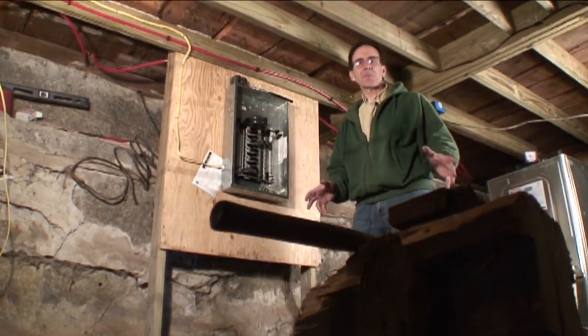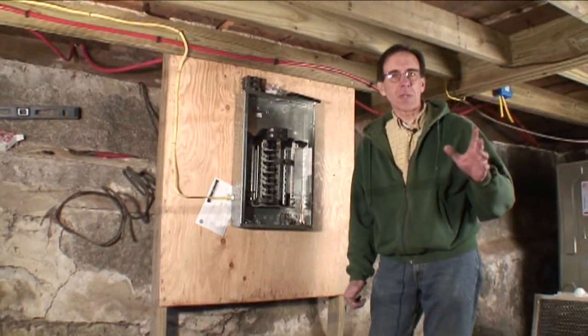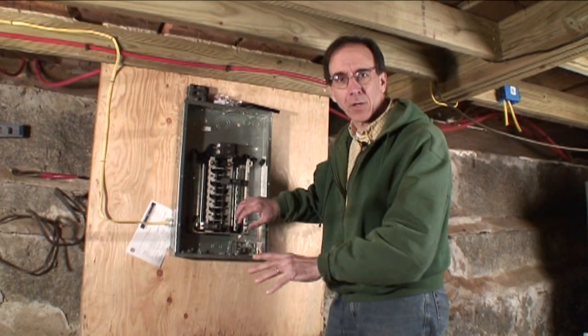I'm Tom Gozey. This week on Hot and Cold, we're down in the basement because we're going to do electrical wiring, and it is now time for the requisite Hot and Cold electric panel joke. There's no power in here, so I can go like this.